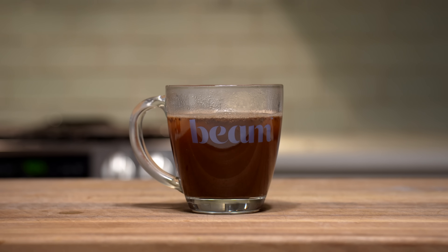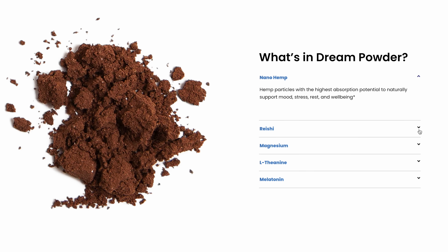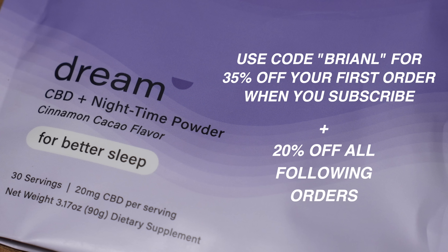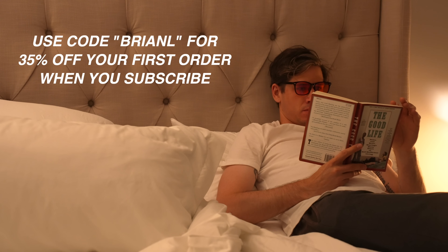And I'm also going to take a second to thank Beam for sponsoring this video. I've had a lot of trouble falling asleep at night for as long as I can remember, and although I've taken lifestyle steps to get into a healthier nighttime routine, I still lie there awake, flopping around trying to find the right sleeping position while usually toiling about my next video. That's where Beam Dream comes in — it's a blend of sleep-promoting ingredients like nano-CBD, reishi extract, magnesium, L-theanine, and melatonin, all in a tasty chocolatey powder to help me feel more relaxed and ready for sleep. I just blend it with some warm water and drink it about 30 minutes before bed. Click below and use my code BRIANEL to get 35% off your first order when you subscribe, then 20% off all following orders. With a subscription you never pay for shipping, and you get a Beam mug and frother with your first order. You can pause, skip, or cancel at any time, and this offer is available for both new and existing customers.